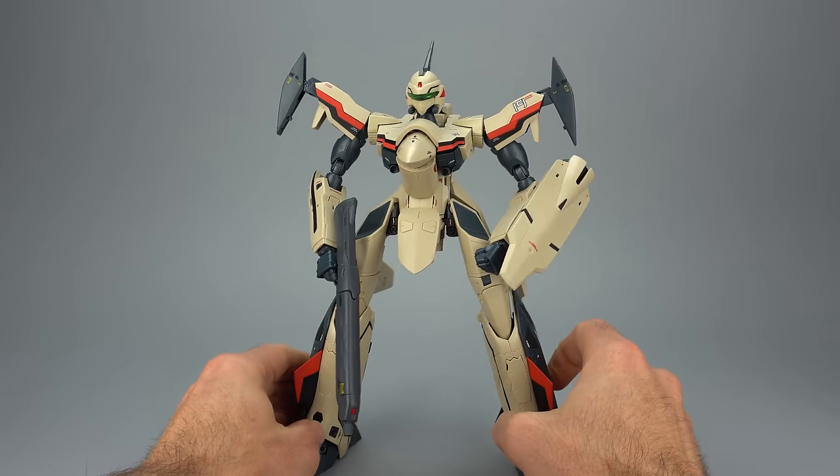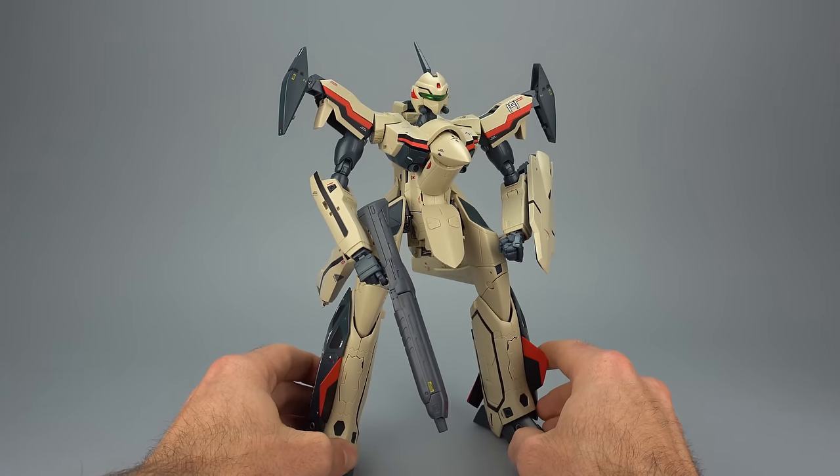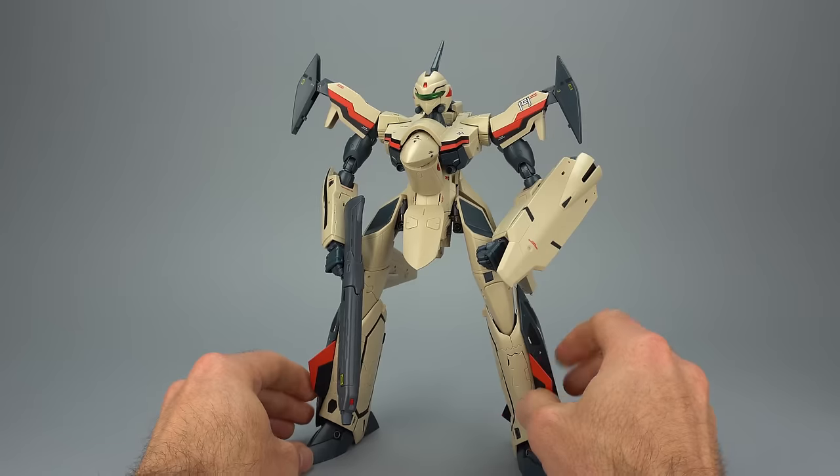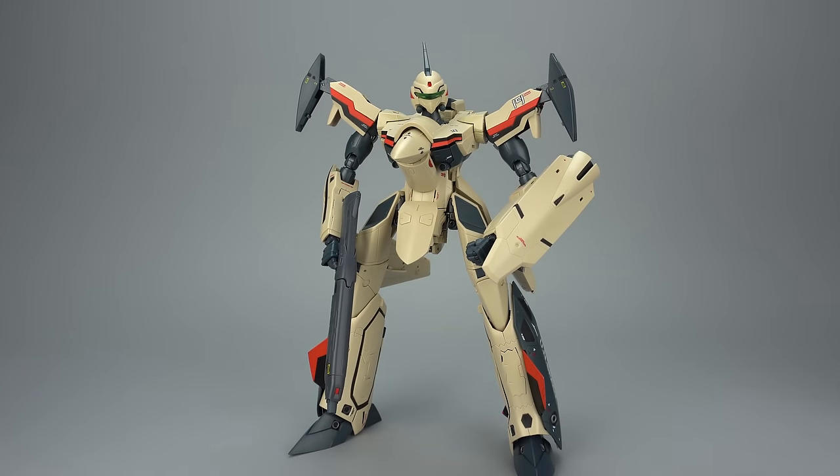I do have a separate transformation video and a separate fast pack and fighter mode installation video. Check out my full review up on Anymoon.com, and as always, thanks for watching.